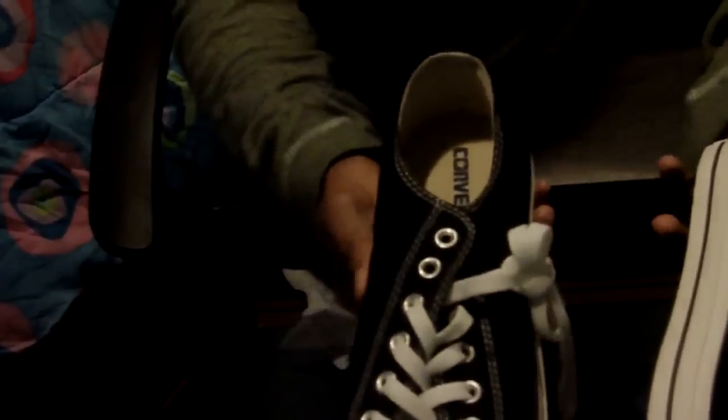This shoe is just for anything — you can play basketball in it. And even when they're dirty, they still look good, but they look better when you clean them up. So you can basically do anything with the shoes. I'm going to do an on-foot review, so hold on.